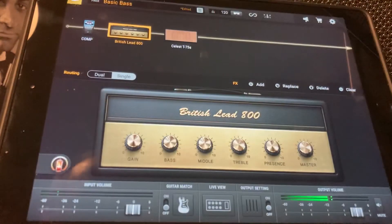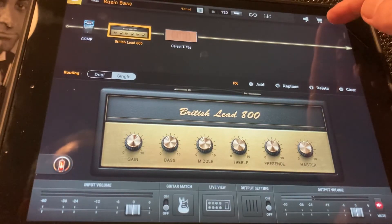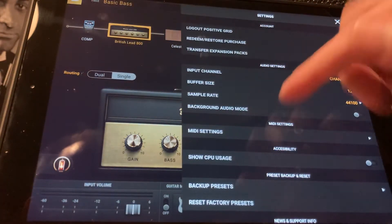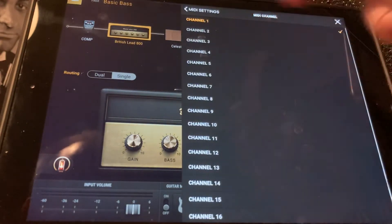Then go to your BIAS FX2 and just open that up. Go to Settings — you're actually using MIDI here, so go to MIDI Settings and make sure the MIDI channel is set to channel 1.